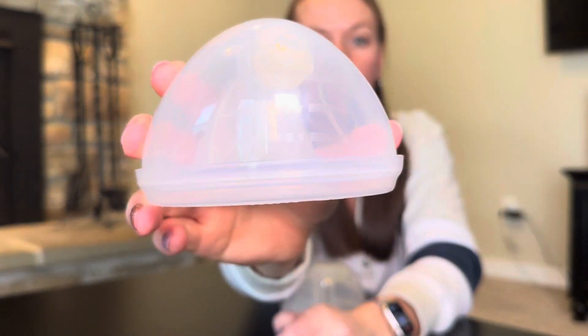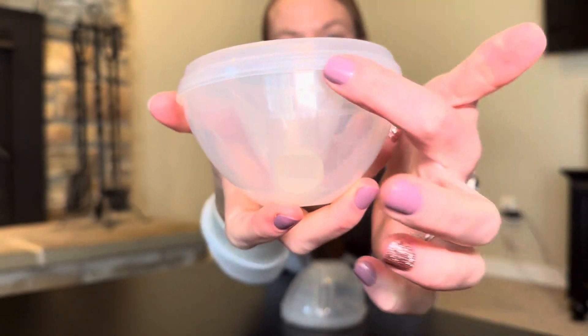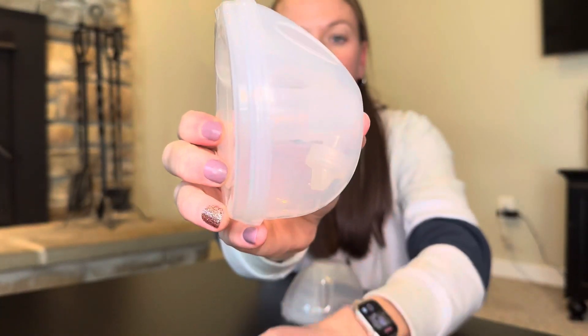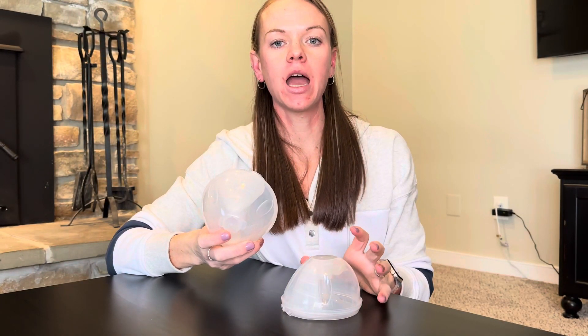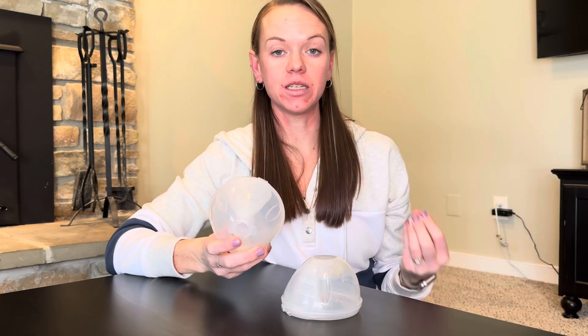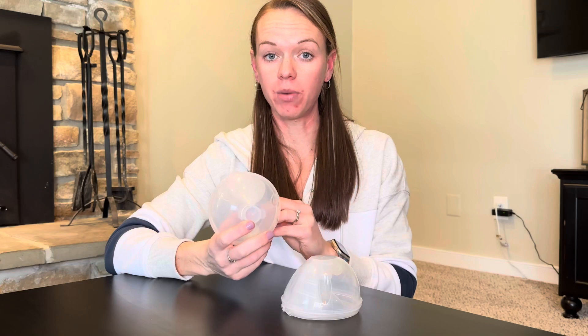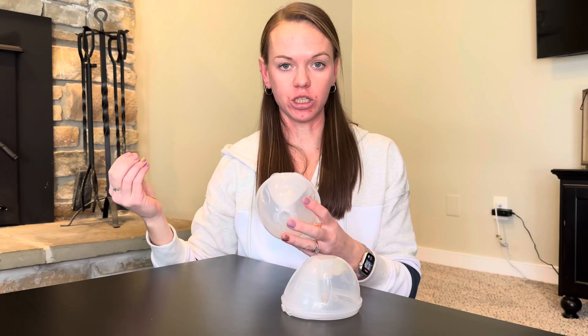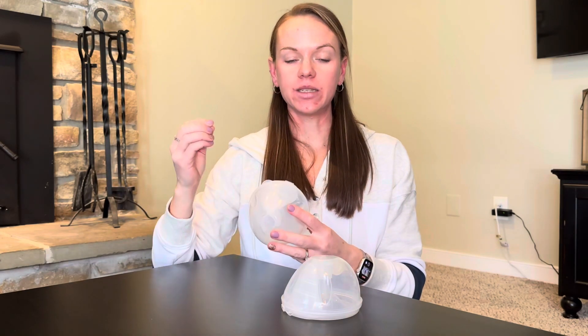There are a couple of different parts where you can measure — down here and also on the side you can measure how much milk is in there. I really enjoyed using these Free Me Cups because I didn't use the Free Me pump — I had another pump. These actually work with a few different pumps, which is really nice. It just depends on your tubing, so I would just check. I was able to discreetly pump without having the big whole contraption set up.